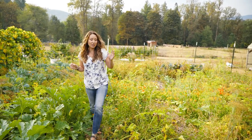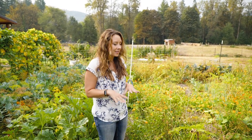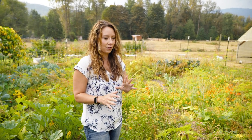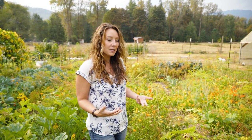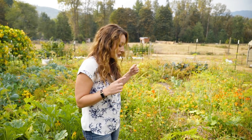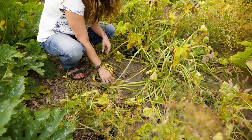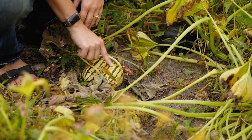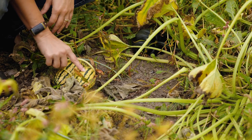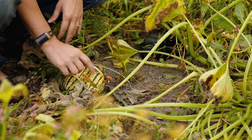When it comes to first frost and winter squash, a first frost is going to kill your winter squash plants but it's not actually going to harm the squash. But usually once you start to get those first frosts, you don't have very warm daytime temps, and that makes it harder to cure your winter squash for long-term storage. Here I've got some delicatas and I'm going to leave these on the vine, because winter squash once harvested does not continue to ripen, so you want to leave them on the vine as long as possible if they're not already ripe.